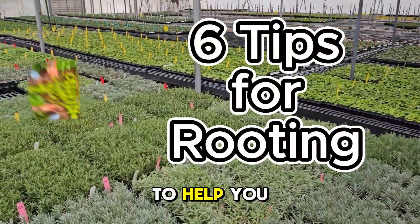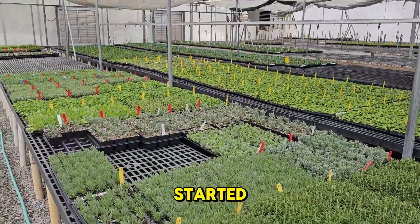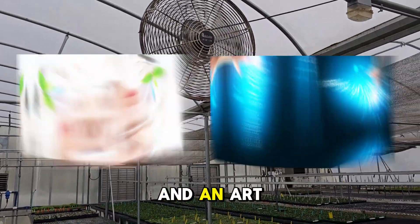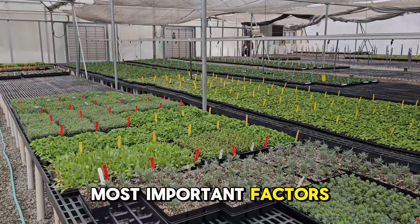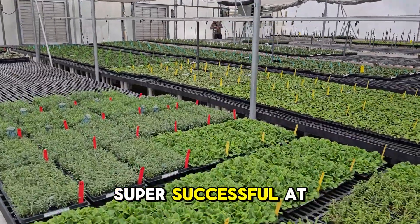Today we're sharing six crucial tips to help you master the art of rooting plants commercially. The successful rooting of plants can be described as both a science and an art form. We are going to share the most important factors, and if you follow this advice you will be super successful at rooting plants.